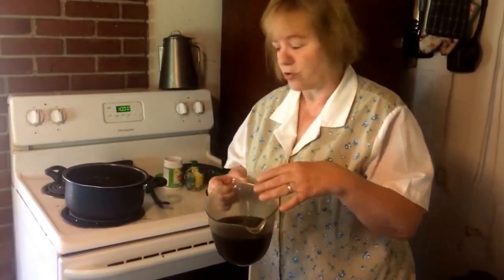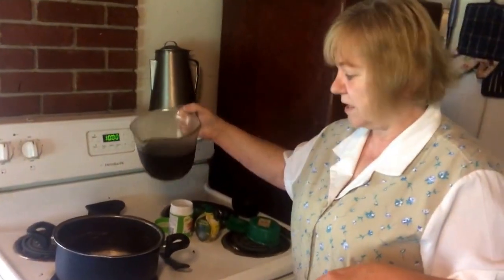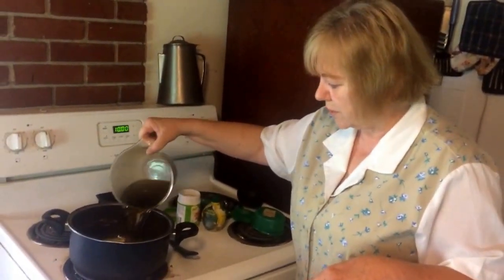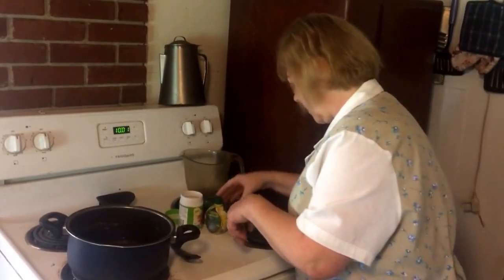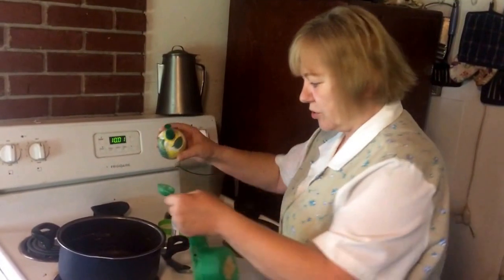It's really good if you like it a little stronger. So you get three cups of dandelion tea, you pour it in a pan, and you get two tablespoons of lemon juice.